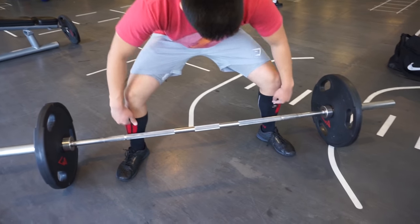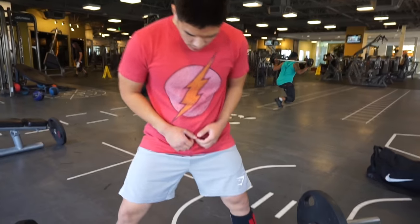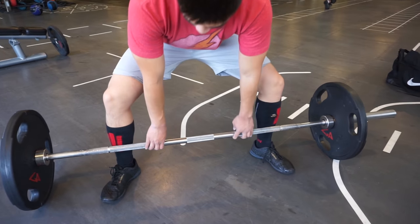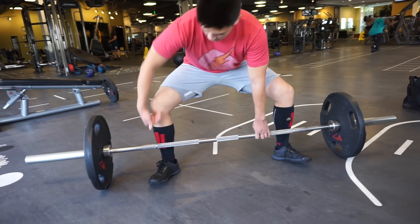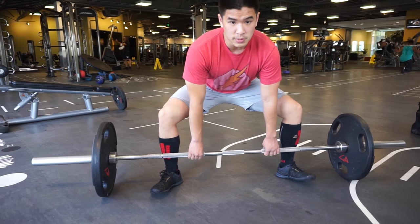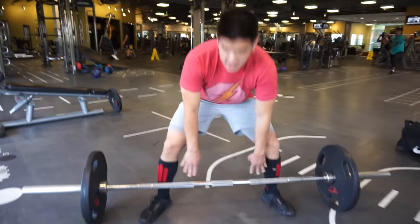Your starting position should be where your tibia — your shin — is completely vertical in all directions. If you notice, I rotate as much as I can and go down, my tibia is pretty much completely vertical, completely perpendicular to the floor. And that allows me to have a proper stance width for the sumo deadlift.